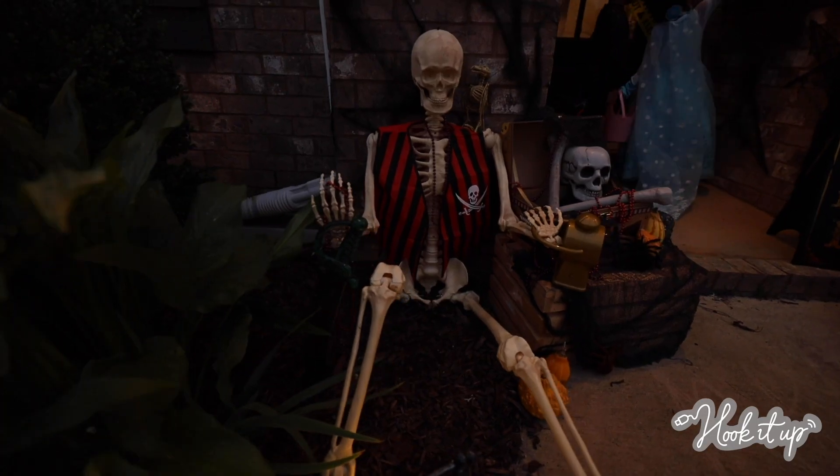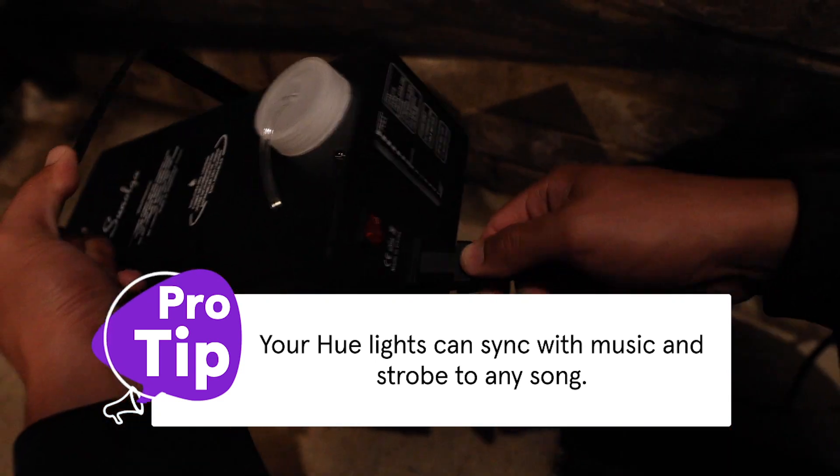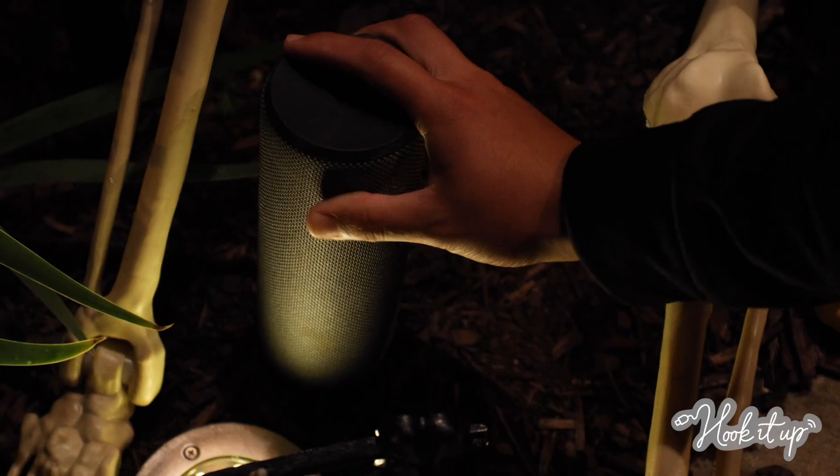For this routine, let's make these Hue lights throw different colors on our decor. And don't forget to power on the smoke machine and spooky music from the smart speaker.